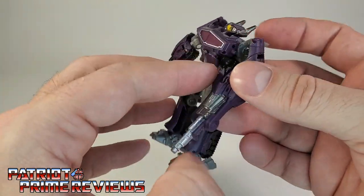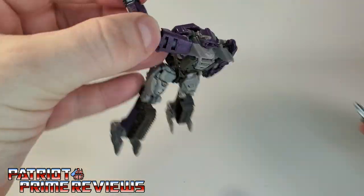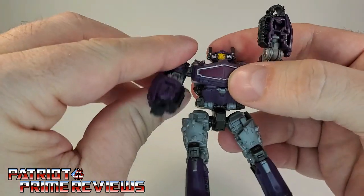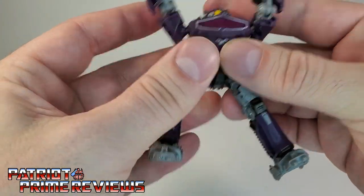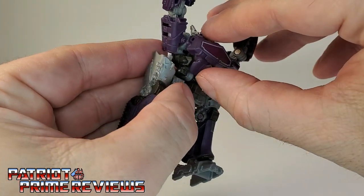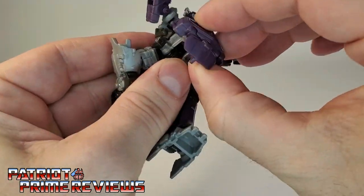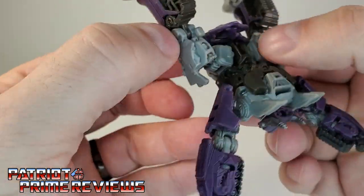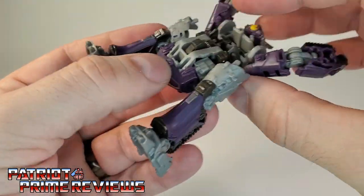Now let's go ahead and get him transformed into his vehicle mode. We're going to pop out the cannon and put that to the side. First thing, go ahead and move the arms up. Now you're going to take the legs — right here at the top of the leg, you're going to kind of bend down and out, so he's popping a squat. Now you're going to grab right here underneath the stomach, pull this out, and flip this around. This section right here is going to tuck in under his crotch. You'll see it tuck down and there's a little tab right there — snap that into place.